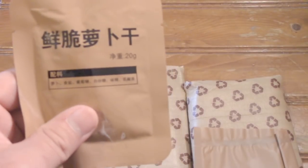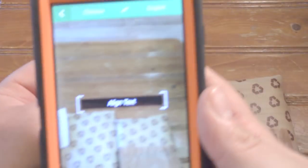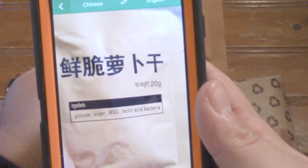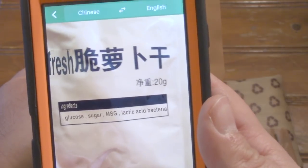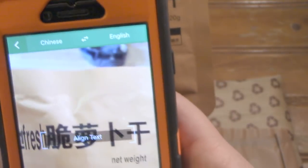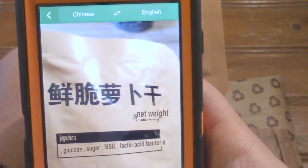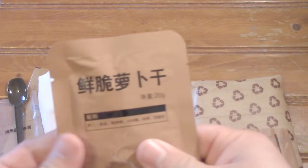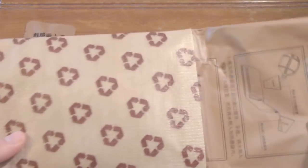We've got 20 grams of something here. Using Google Translate... radish. So it looks like a pickled radish — yeah, there we go. A pickled radish side item.